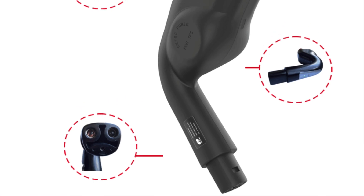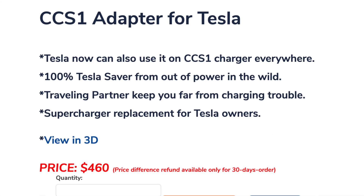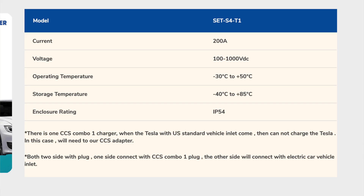Hi, this is Patrick and welcome to some more Tesla news and reviews. This is the CCS1 adapter — this is the very first one, it's from China, and I tried it on a few different things so let's take a look.